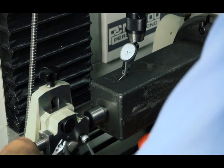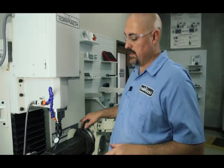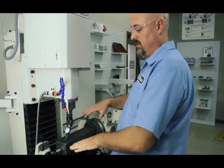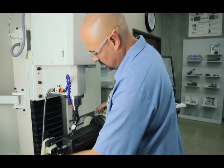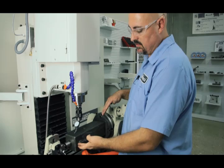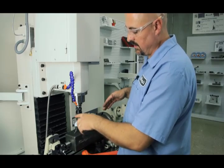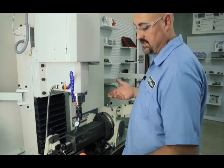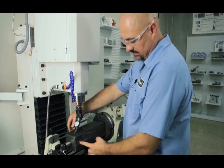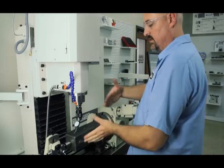Now I've got the tailstock indicated in, so when I loosen or tighten the tailstock, it's not manipulating the tombstone — it's not torquing it up or down. You'd also want to check and do the same thing on the side, to make sure it's not tweaking it in or out. Instead of having your indicator on the top, if you've got two indicators, just bring a mag base over, put your indicator on the side, and bring the tailstock in so it's tight, and make sure it's not tweaking your tombstone around.